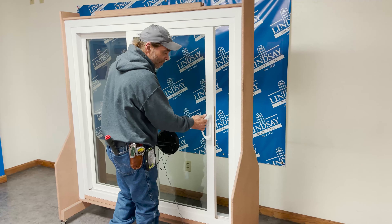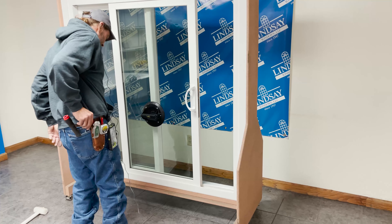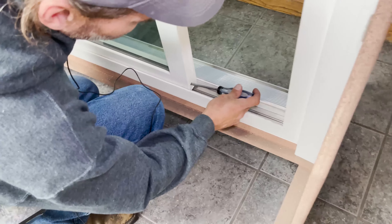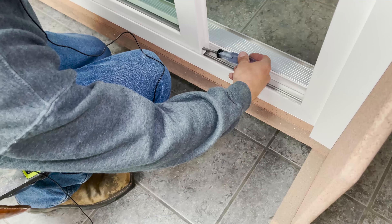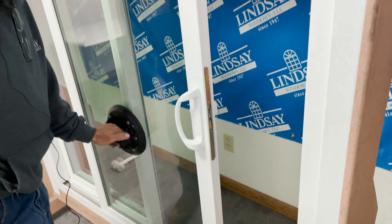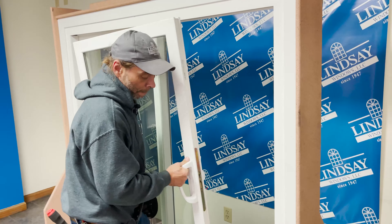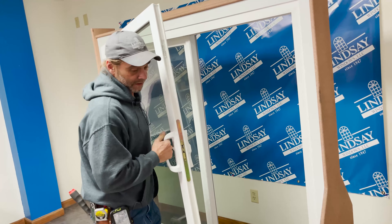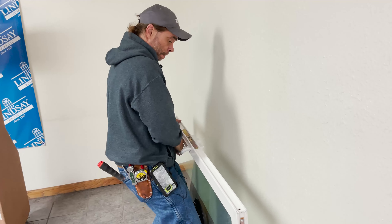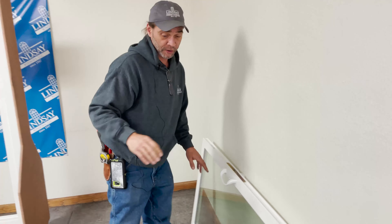First thing we have to do is get the movable panel out. You have to slide it back, take your screwdriver, set the wheels down, like you would normally when you're installing and removing it. These are already set all the way down because it's a nice new door, and then we just pull this panel out. We'll set this panel over here for right now, and we'll be doing some work on that in just a little bit.